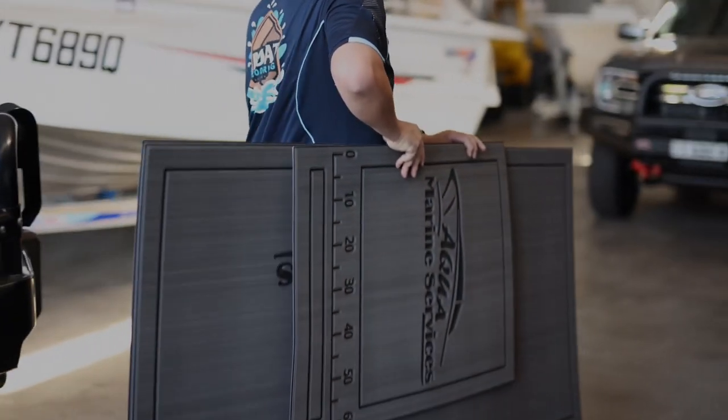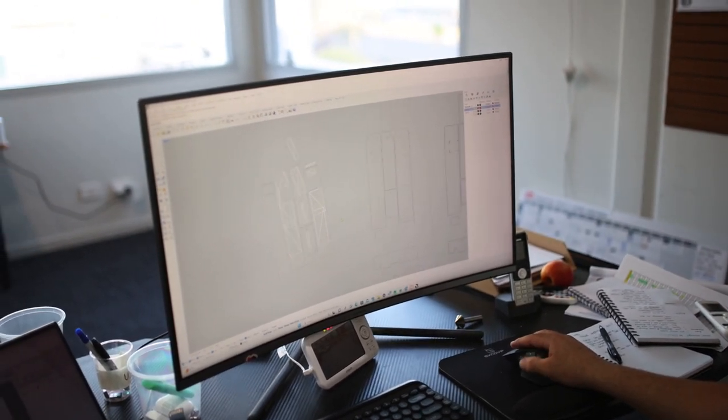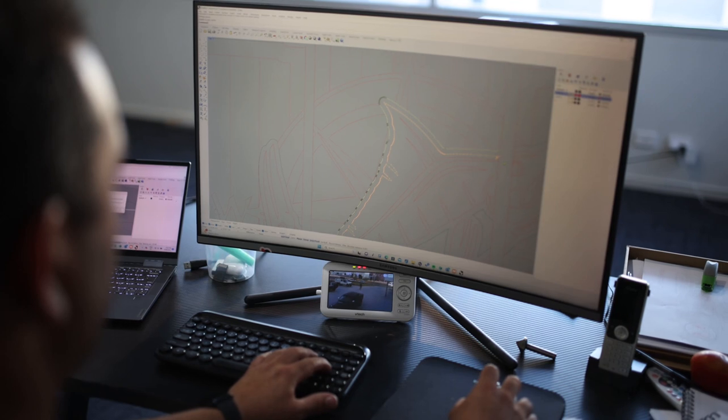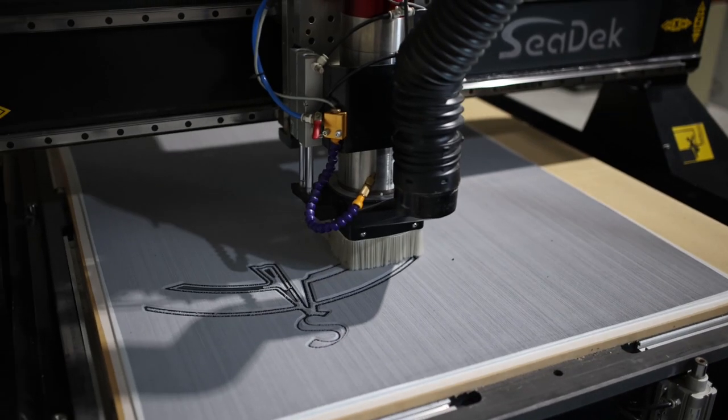After we receive your photos, your blueprint will be processed. We will then send you a design proof for your approval. After you have approved the design proof, your flooring system moves on to be cut and sent out to you.